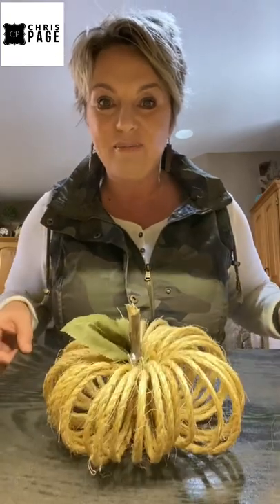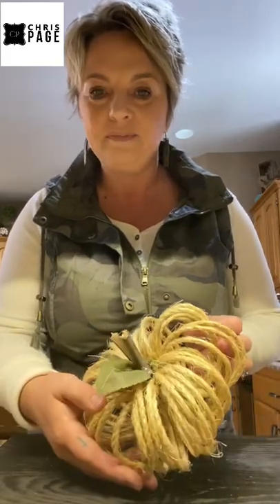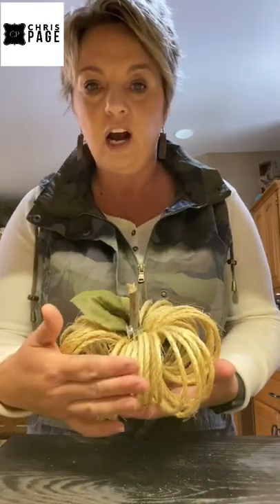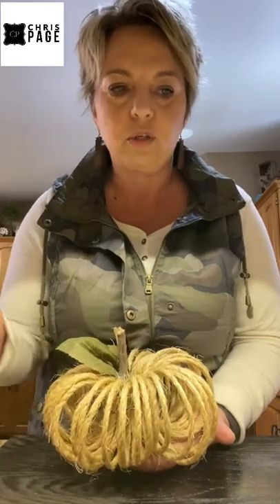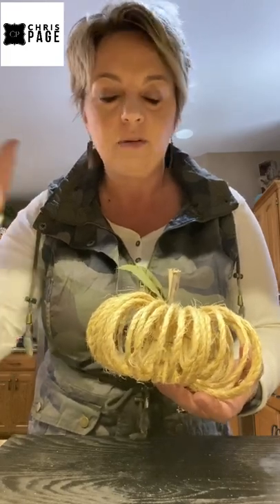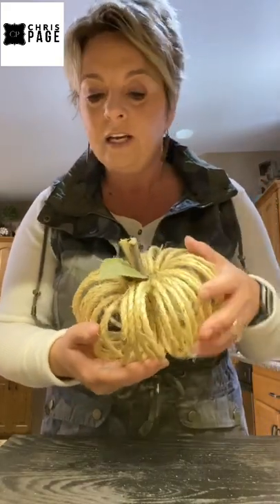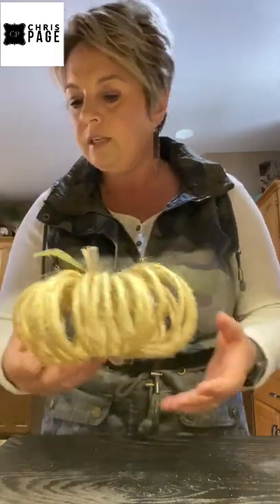Hi friends, Chris Page here going to show you how to do another fun DIY project. It is a pumpkin made out of this heavy sisal twine — it's kind of fun. Hobby Lobby has this twine; I'm sure other craft stores do too. I found it in the leather section. Just go to the leather aisle where you find the leather and that's where you'll find this twine. It reminds me of baling twine from growing up on the farm — just a heavier twine.